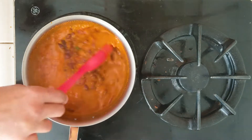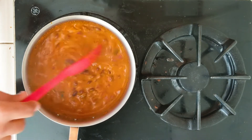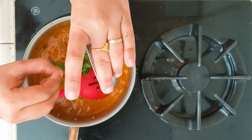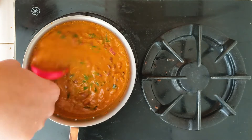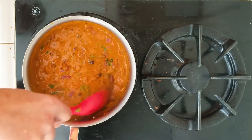The curry has been simmering for about three minutes and it's pretty much done. I'm going to add approximately one and a half tablespoons of fresh cilantro and turn off the heat. The Konkani style Rajma curry is now ready.